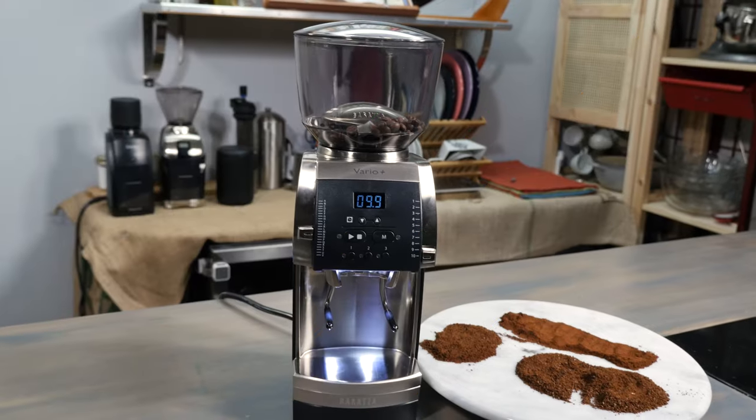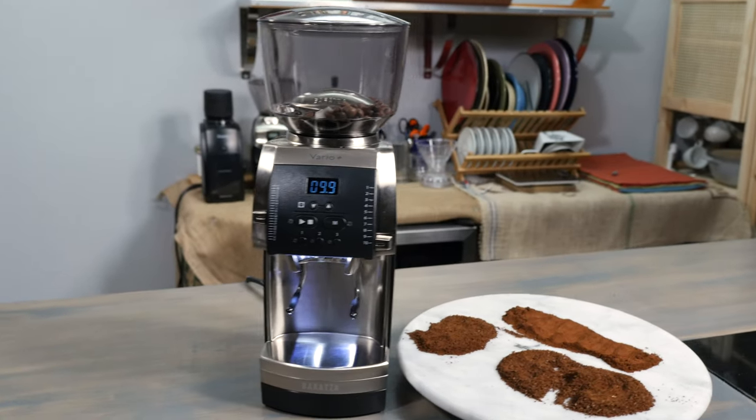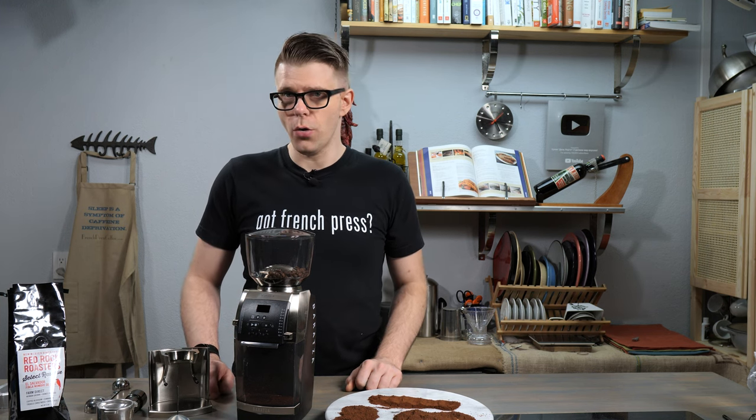That's the Baratza Vario Plus — a brand new, really cool grinder. I've had a lot of fun with it and I hope you did too. If you have questions, comments, or anything we missed, reach out in the comment section or find us at FrenchPressCoffee.com where you can find the Vario Plus and all the other great devices you might need for your at-home coffee shop.